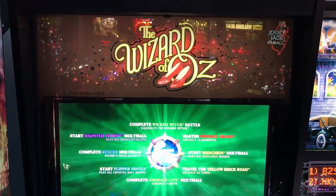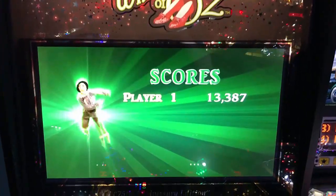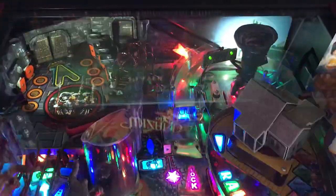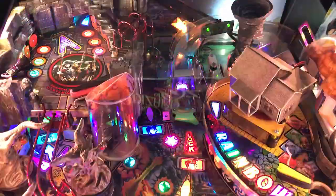Hi, this is Nathan, your neighborhood Arcade and Pinball Talk. We were at Tappers in Indianapolis today reviewing the Wizard of Oz by Jersey Jack Pinball. Great looking game — 75th anniversary edition to boot.